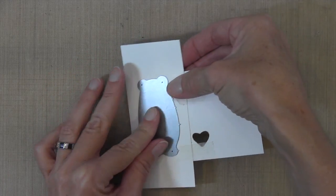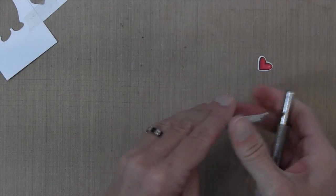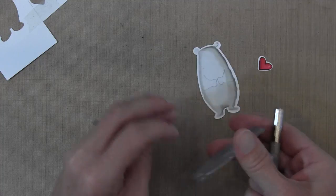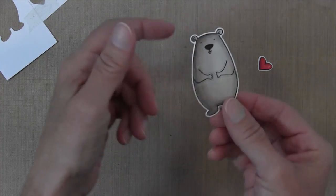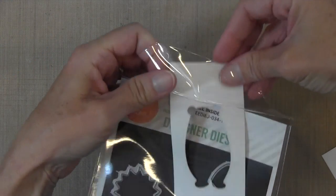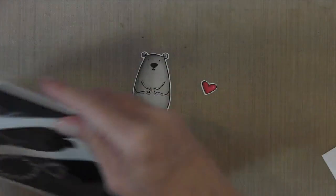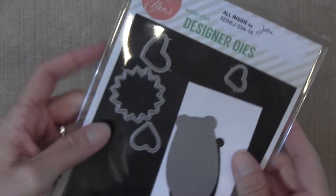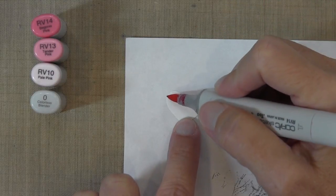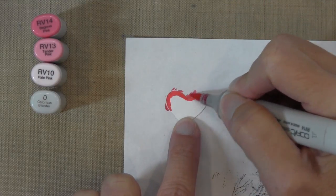Take that over to your Big Shot, run it through, and it'll come out perfectly. I need a little paper piercer to remove my die cut — I'll hold it up so you can see it's a nice even edge because I was able to see exactly where I was cutting. I'm going to store this template in my die set so I can reuse it over and over. I'll use this medium heart in the set to create the pull for the slider.